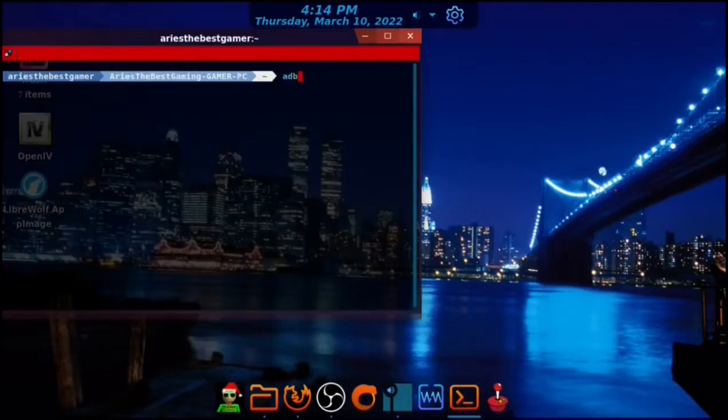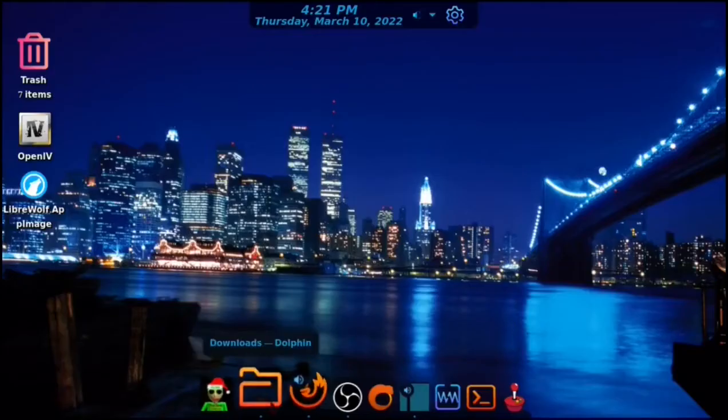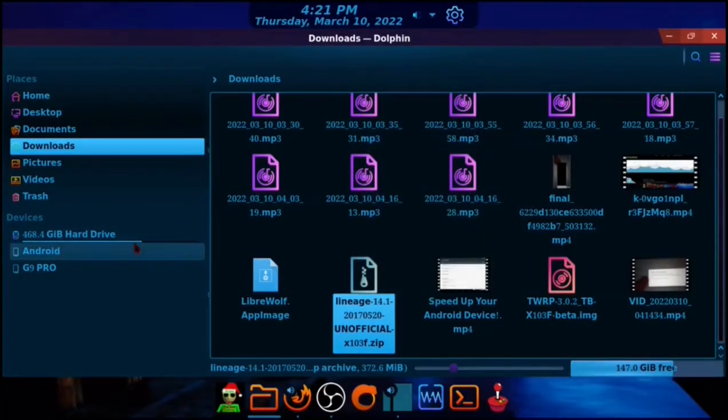Now go to the terminal, or PowerShell if you use Windows. Type 'adb devices' to make sure it's connected properly. When you see the prompt, press 'Always allow from this computer' if it's your personal computer, and press OK.